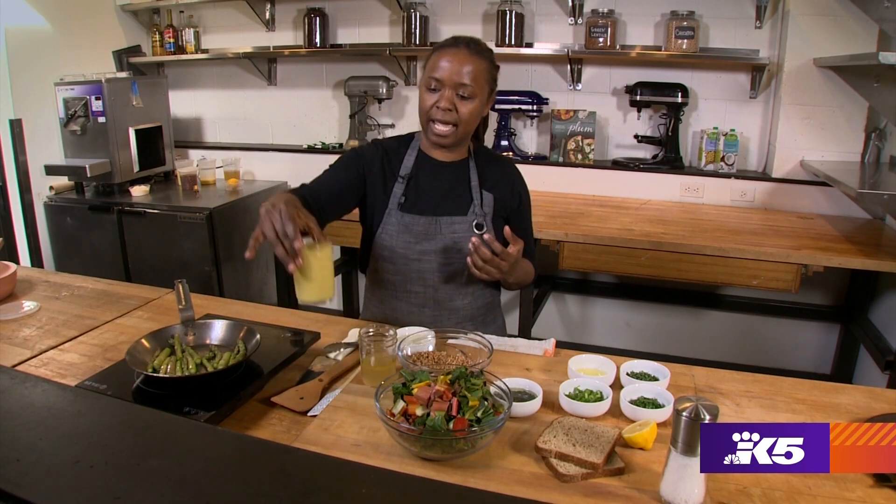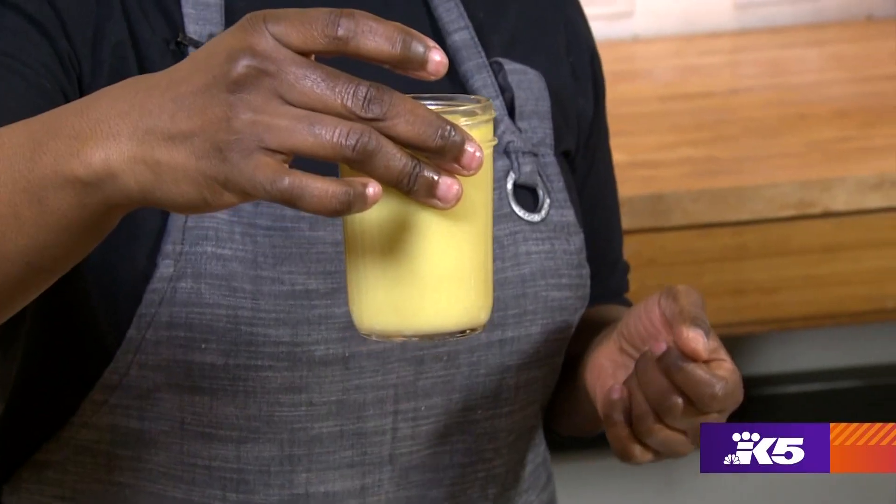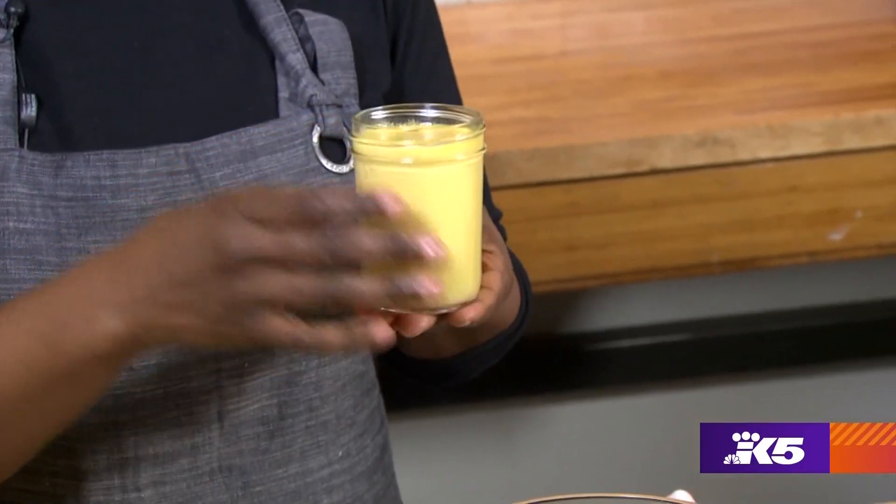We're going to use a plant-based egg substitute. The one I'm using today is just egg — it's a liquid egg and it will cook up just like egg.